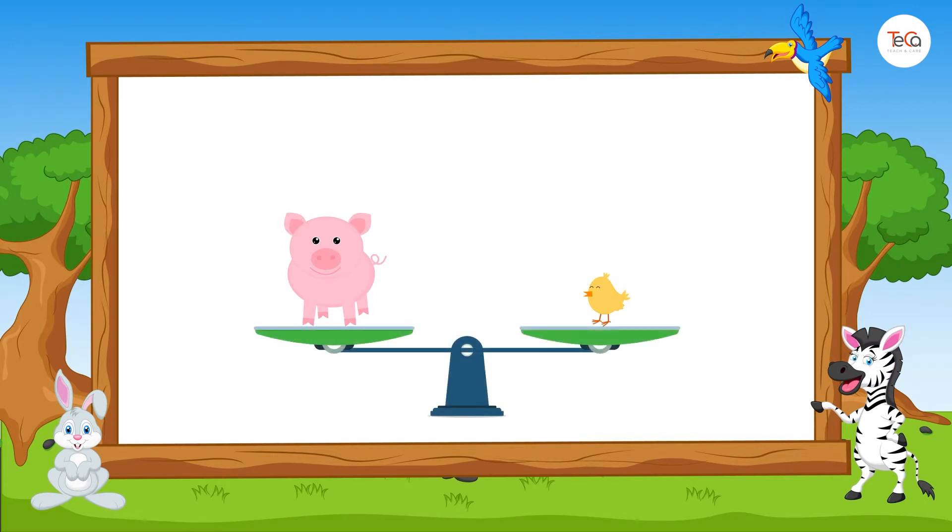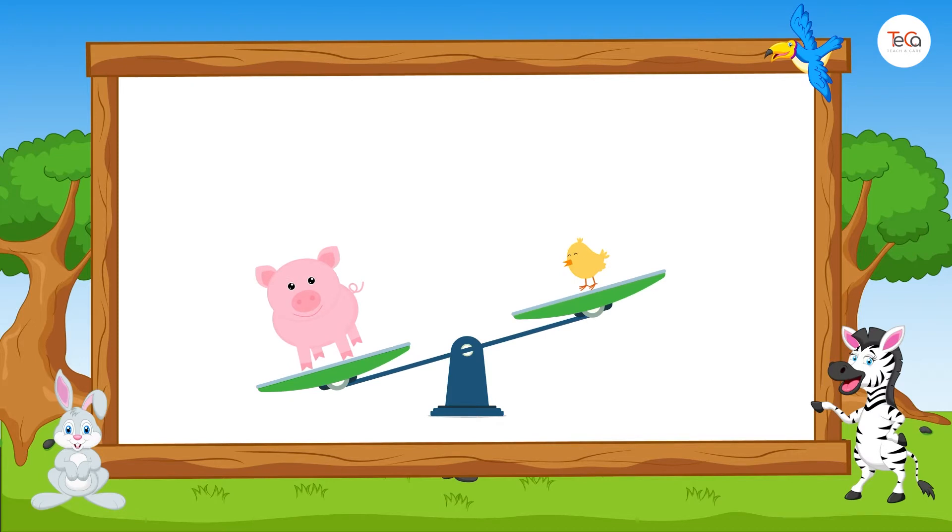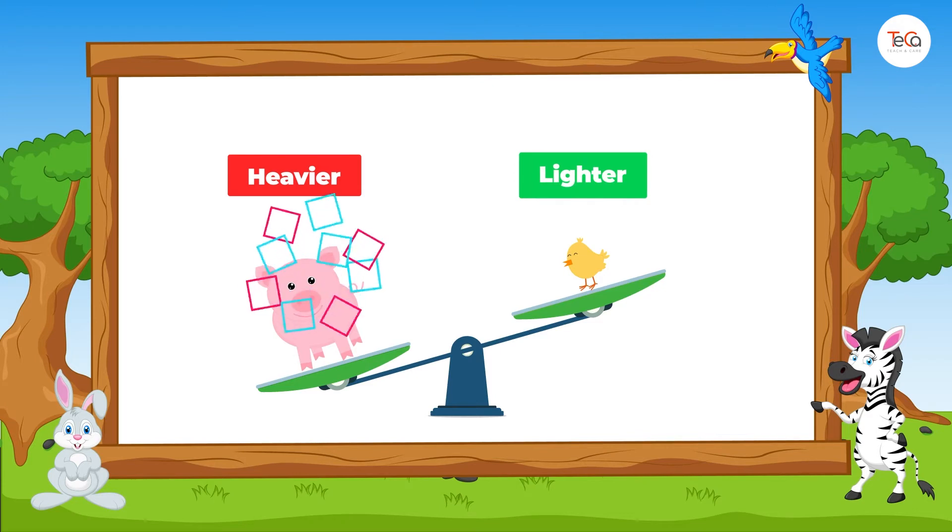Look, we have a pig and a chicken. If we put them on balance scales, the beam is no longer in balance. This means their weights are not equal. So, we say the pig is heavier than the chicken. Or, the chicken is lighter than the pig.